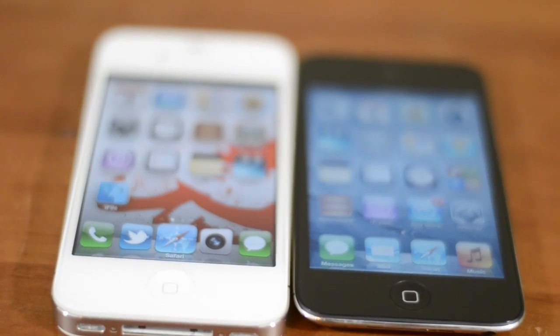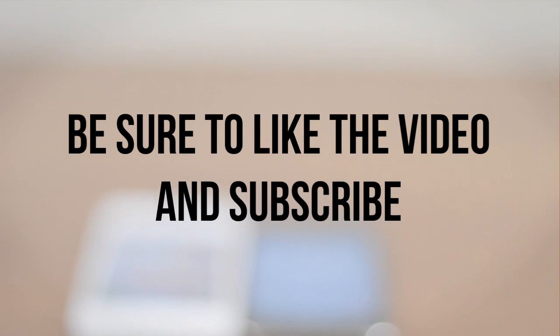Hopefully you guys found this helpful. If you enjoyed it, definitely be sure to leave this video a thumbs up, and if you're interested in more tutorials like this be sure to subscribe.